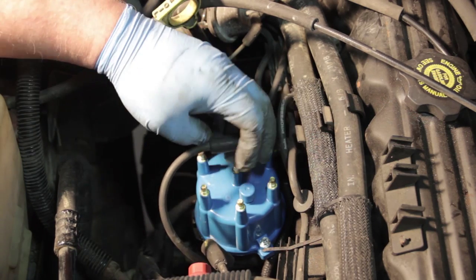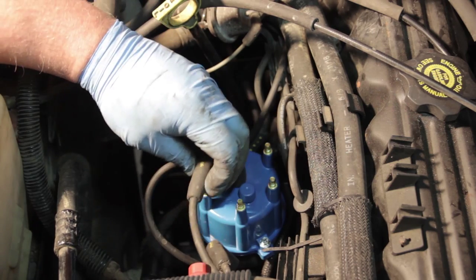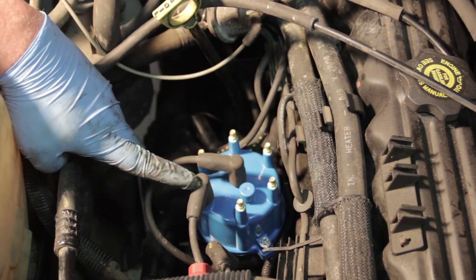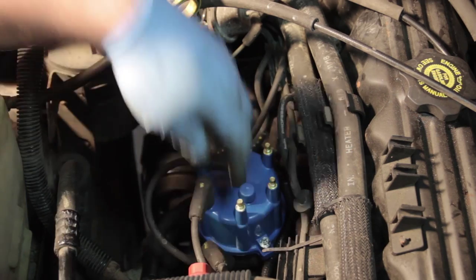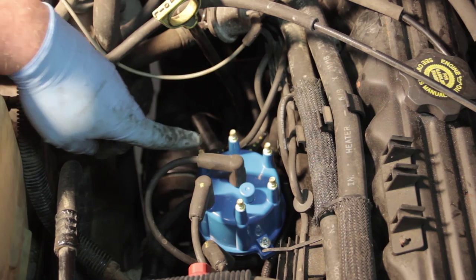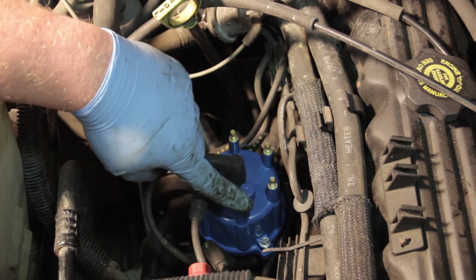Now we put our coil wire on the center and reinstall our plug wires. Remember that number one is right here, and if we follow our marks we've got one, five, three, six, two, and four.